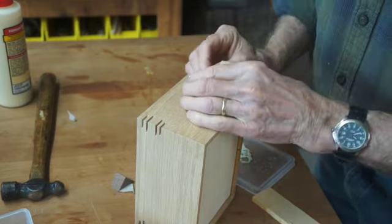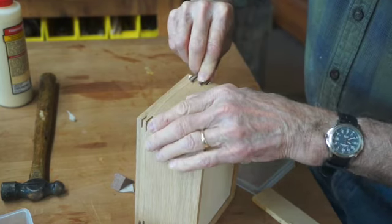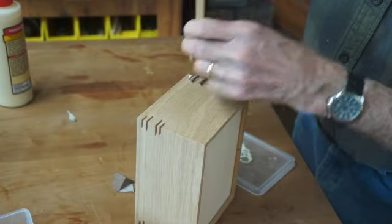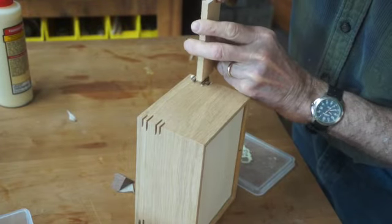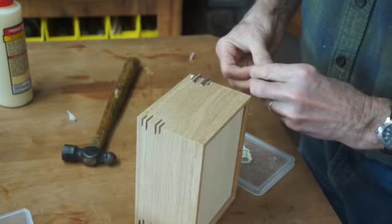I'll put the glue on the key and push it in place. If it needs a little bit of hammering, I'll use a little block of wood like this to make sure I'm not hitting the key and damaging it.